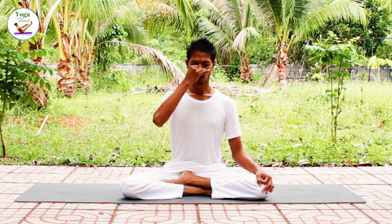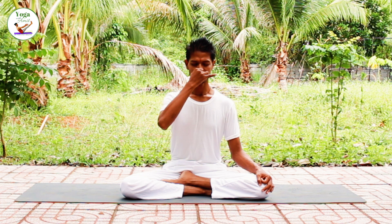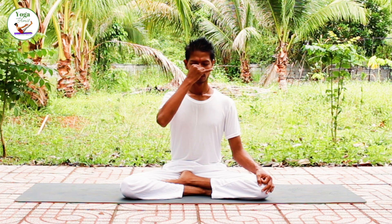Close your right nostril, inhale left — inhale on four and exhale on six or eight. Close, hold for two seconds, open right and exhale. Inhale right, close. Exhale left, inhale left, close.